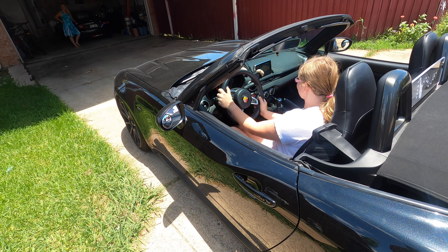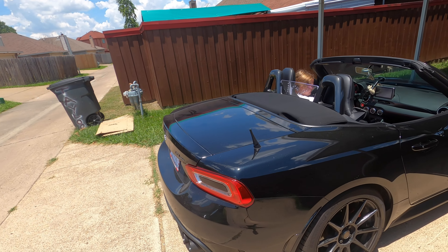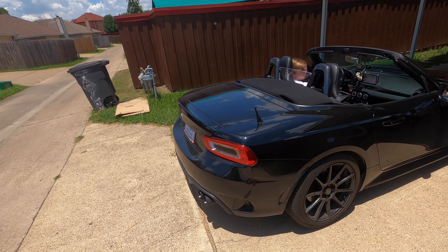You're almost straight. Now back up until I tell you to stop. Slowly. Keep going. I'm giving you backup experience here. Keep going, look in your mirror. No, you're good — back up.